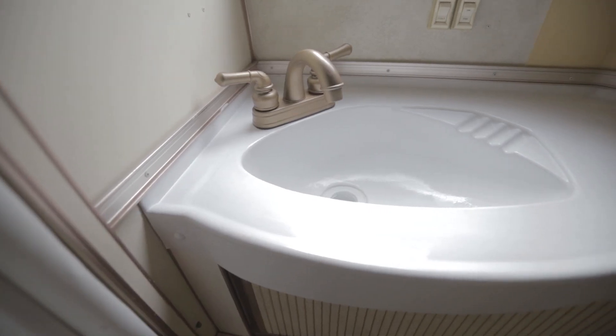Hey everybody, welcome back. For today I'm going to be showing you how to paint your bathroom sink and shower pan so that you can have a whole fresh new look in your Airstream bathroom. We're going to take it from looking like this to looking like this.